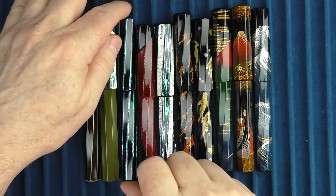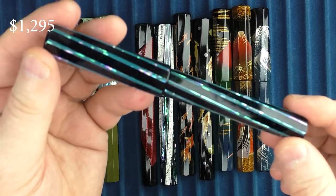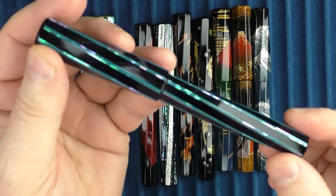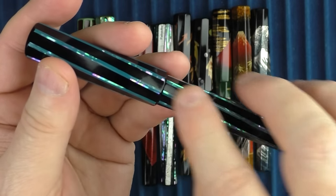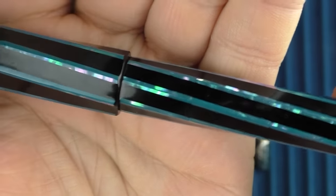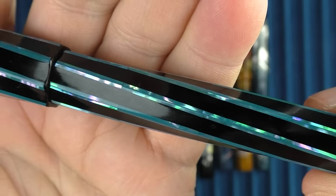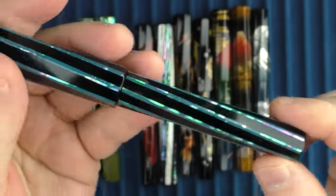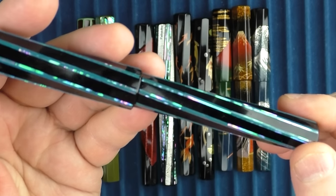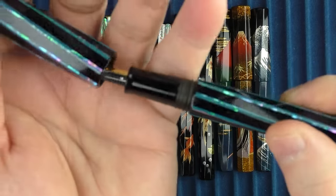Next up we have this pen, which is called the Coastal Glitter. On this model, the facets are accentuated by thin strips of raden. Each of these is not one long piece of raden — they're broken up into pieces about an inch long. But the transitions between those pieces are very, very small, giving this kind of illusion that it's one long piece. It's very nice craftsmanship. And then that one just has the black section.